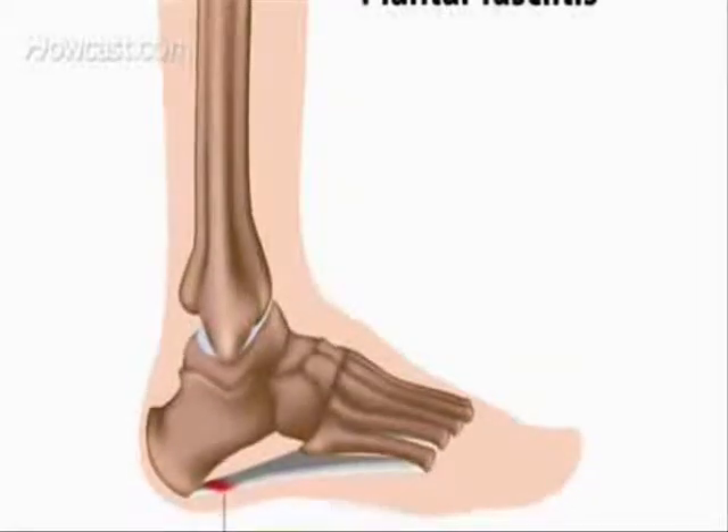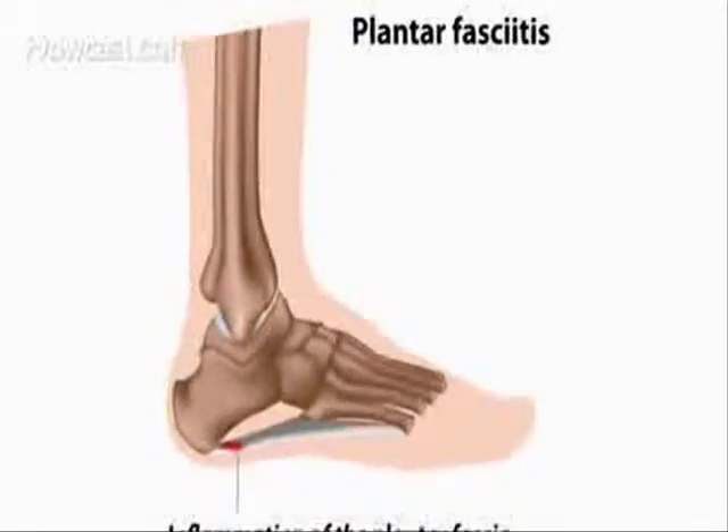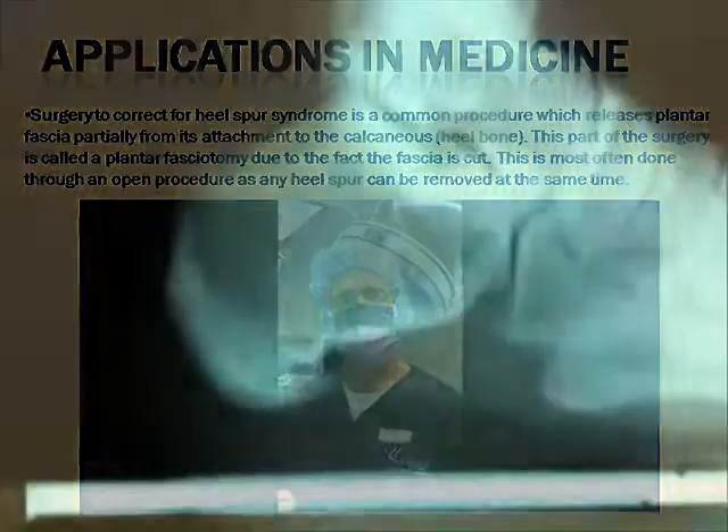Regarding applications in medicine, surgery to correct for heel spur syndrome is a common procedure which relieves the plantar fascia partially from its attachment to the calcaneus. This type of surgery is called a plantar fasciotomy, due to the fact that the fascia is cut. It is more often done through an open procedure, as any heel spur can be removed at the same time.